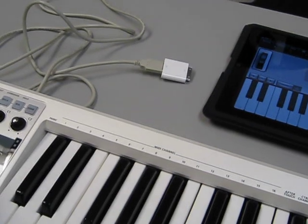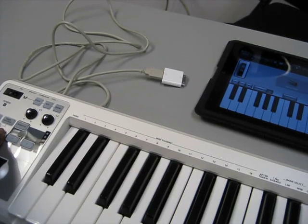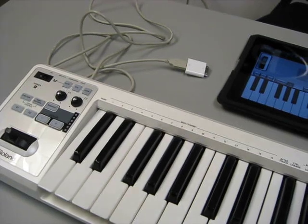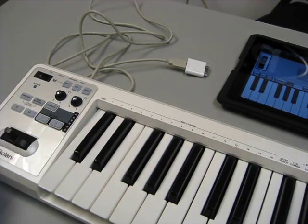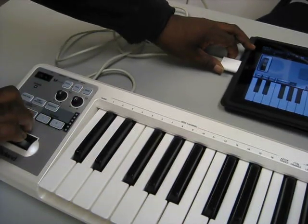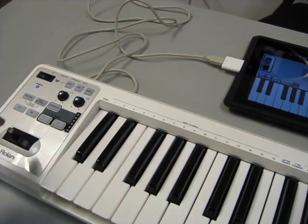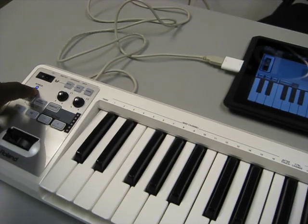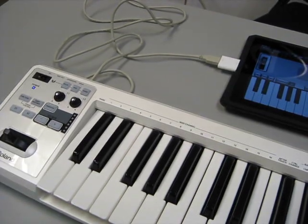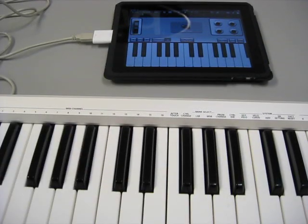I'm going to go ahead and do that for you. Hold down S1 and S2, plug that in, keep holding down — and on the A49 the power light will come on, which means it is getting USB power.